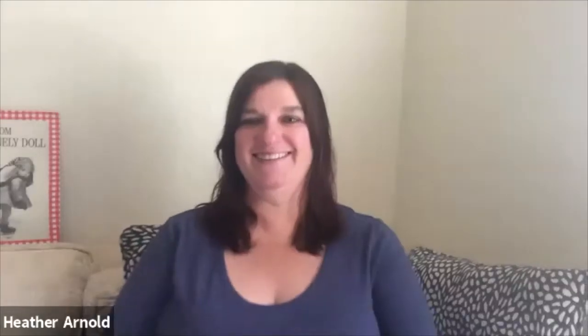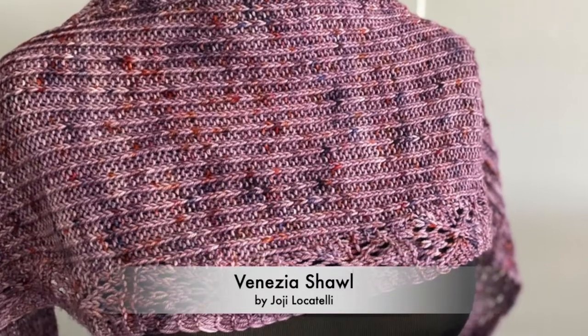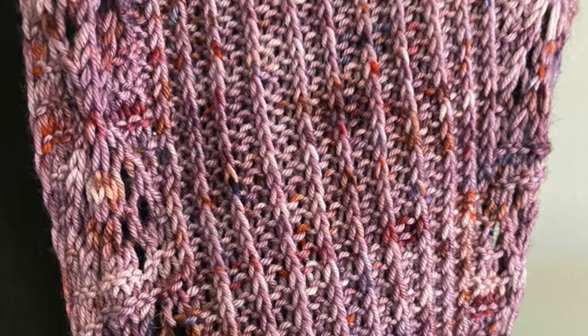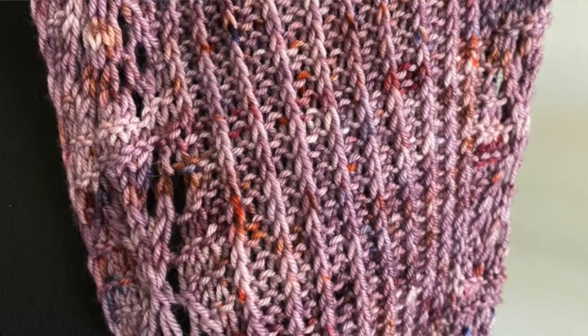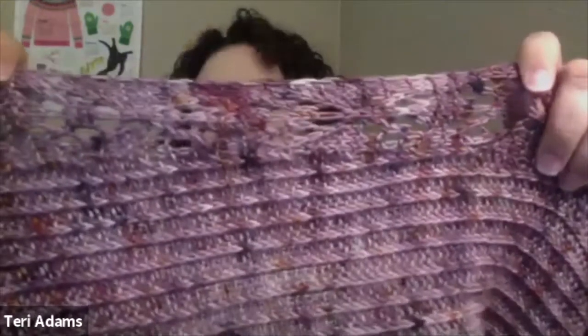This is our Venezia shawl by Hokey Locatelli that we are doing for our knit-along, and it's still running so you guys still have time to join. Can you show some of the lace up close? Oh yes, definitely. I also have on our site a short video of me blocking the shawl.